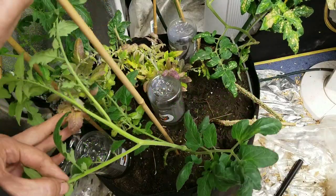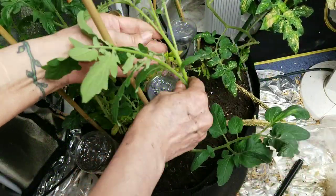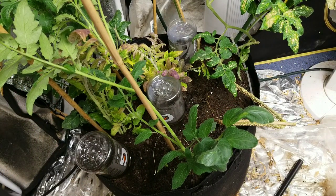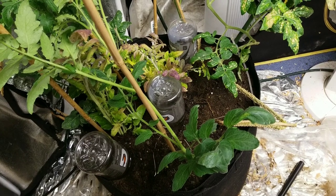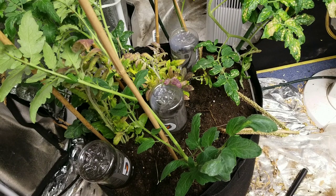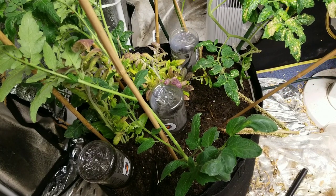It was actually my son who gave me this idea — what we're going to do next before this gets out of control. If you've ever grown tomatoes before, you know what I'm talking about — this is going to get crazy. I might have to redo this shot altogether, because I'm going to show you how we're going to wire this in and basically create a kind of tomato cage to give it some support.